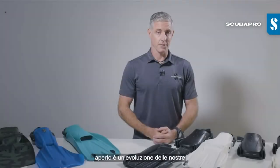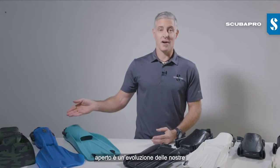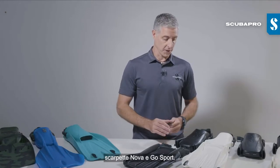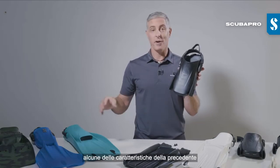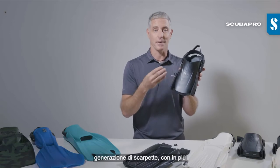Our all-new bootfit or open-heel foot pocket is an evolution of our C-Wing Nova and Go Sport foot pockets. We call it the Ergo 3 foot pocket and it takes some of the features from our previous generation foot pockets and adds some improvements.